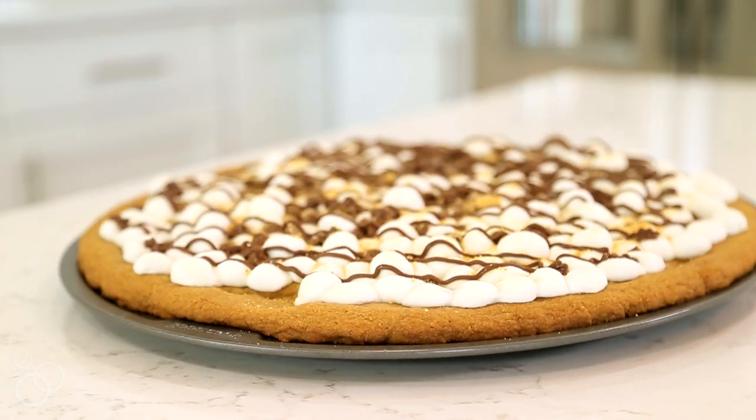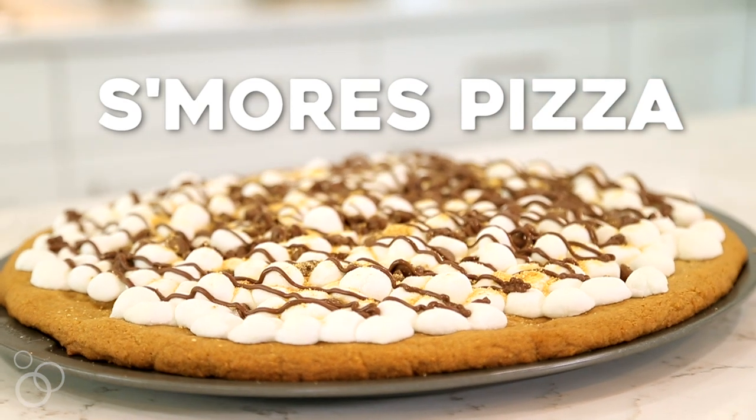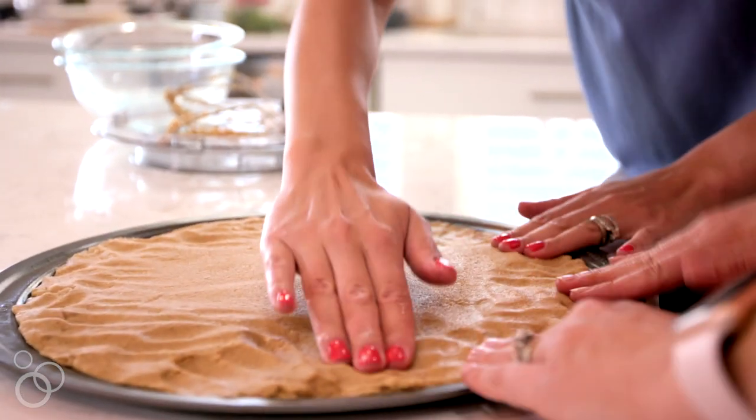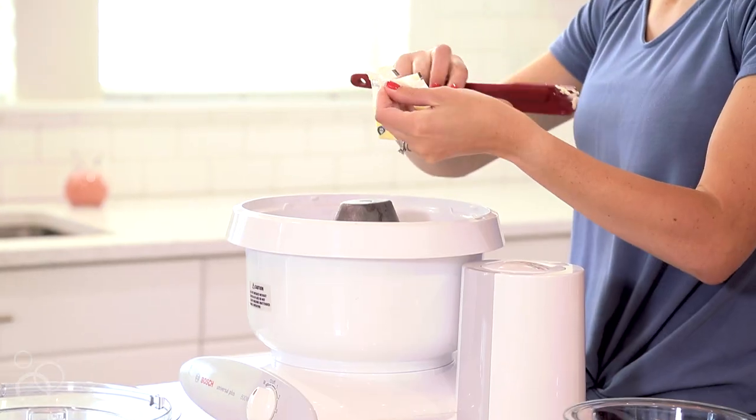Hey guys, it's Elise from Six Sisters' Stuff and today I am making our s'mores pizza. This is the perfect summertime treat — it's basically a huge graham cracker cookie topped with toasted marshmallows and melted chocolate.